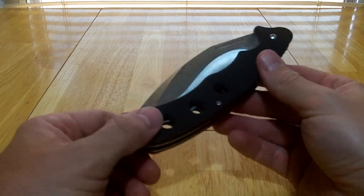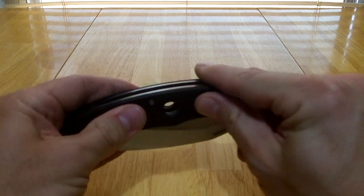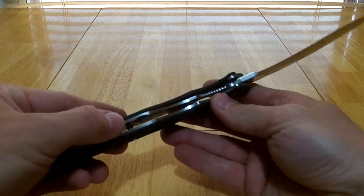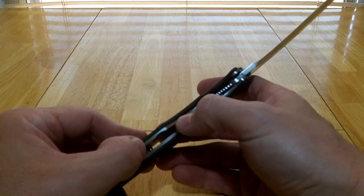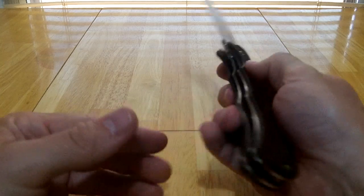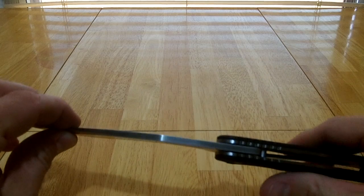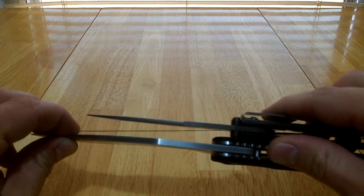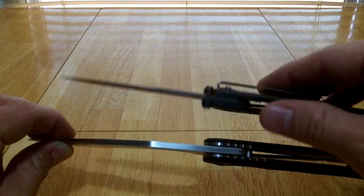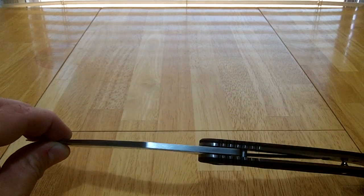Very decent build quality. The G10 scales are very nice, very well put together — no roughness or gaps or anything like that. The liner lock is very thick and beefy, plenty strong. The blade thickness is pretty darn thick — I don't know how many millimeters, but it's about double the thickness of your average pocket knife. I use a Gerber Evo as my little standard, and this is almost double the thickness. So it's a beefy blade.